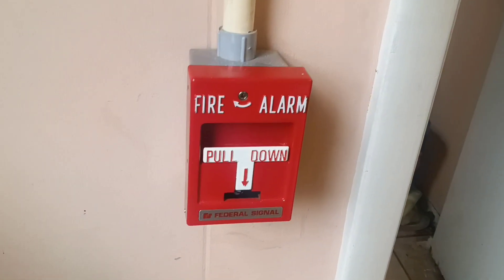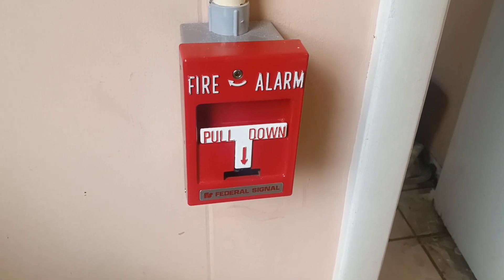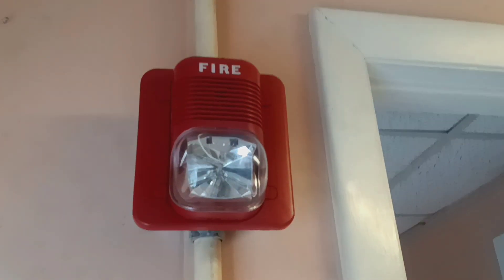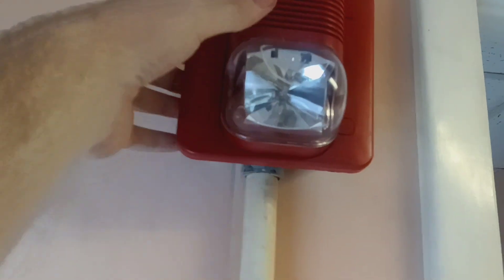I got my Federal Signal rebranded RMSG T-bar here going up. I got my Classic Specter Alert, but it's actually falling off.